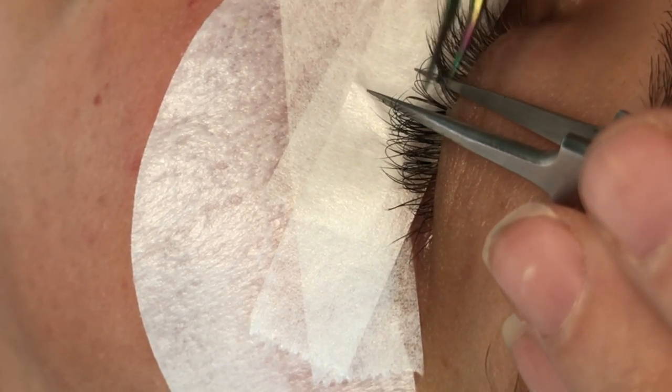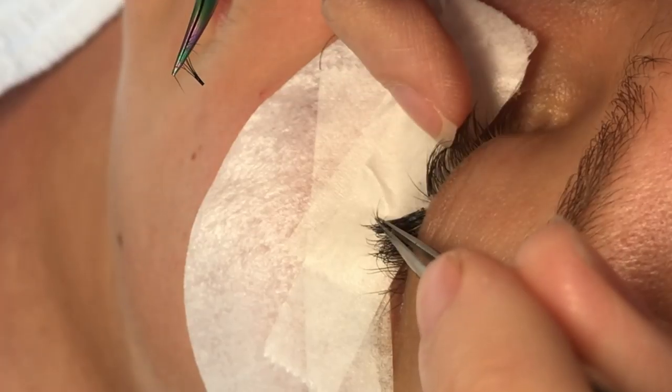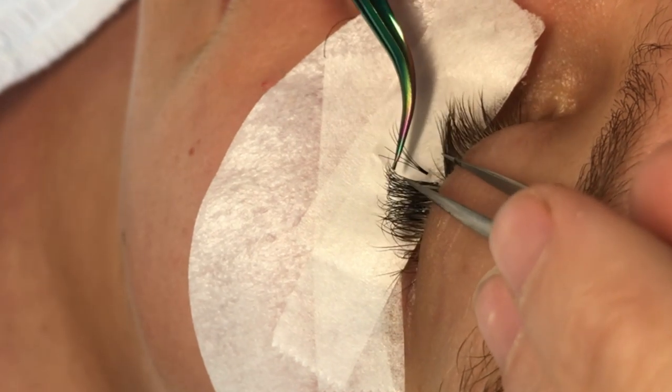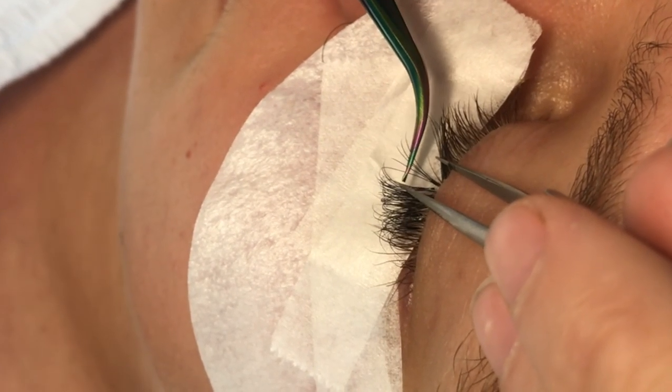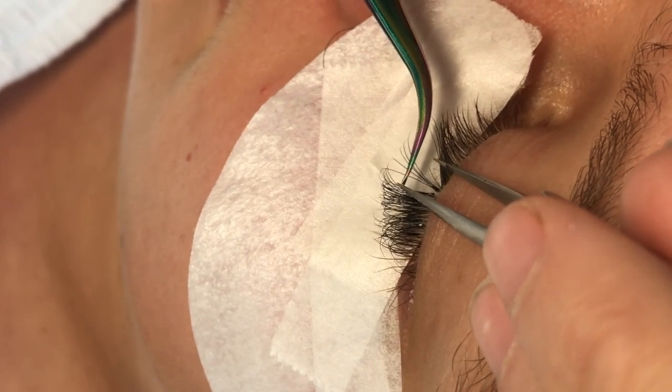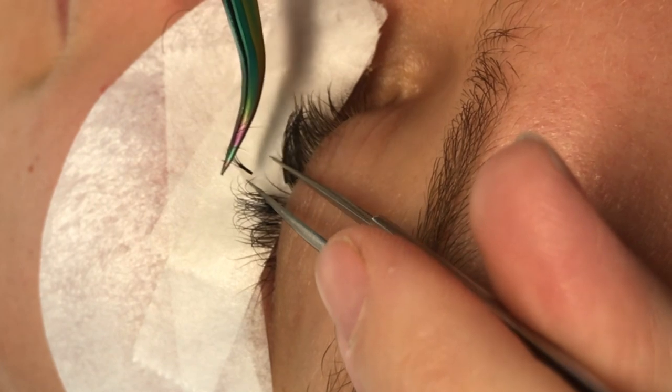In my opinion, as a glued version of Russian volume, these aren't too bad — actually one of the nicest pre-made fans I've found. This could easily shave time off a set. They're a great option if you're in a rush, or if you're doing a hybrid, classic, or Russian volume look. There's no minimum purchase limit, which is really good.